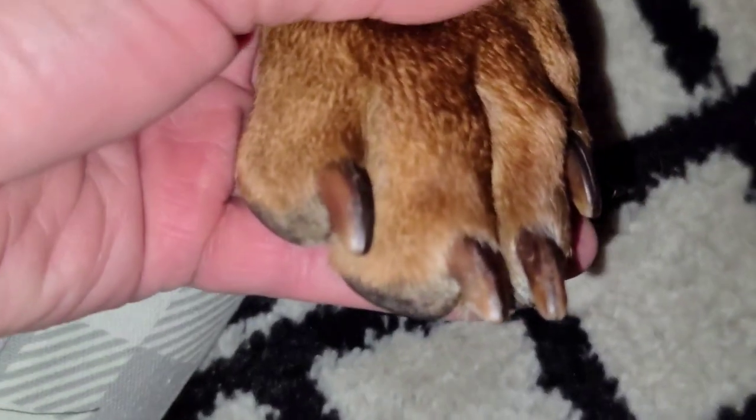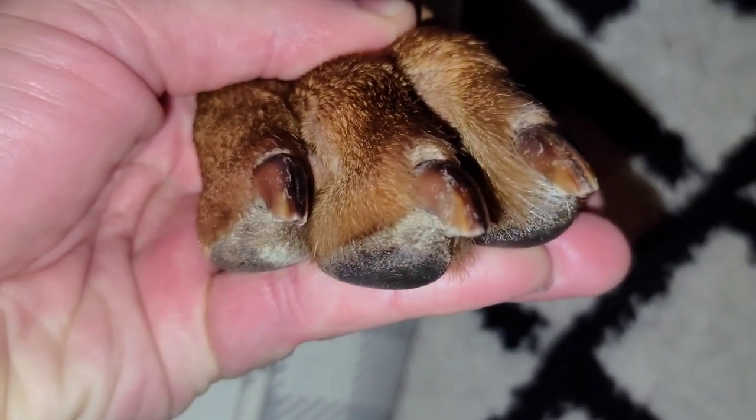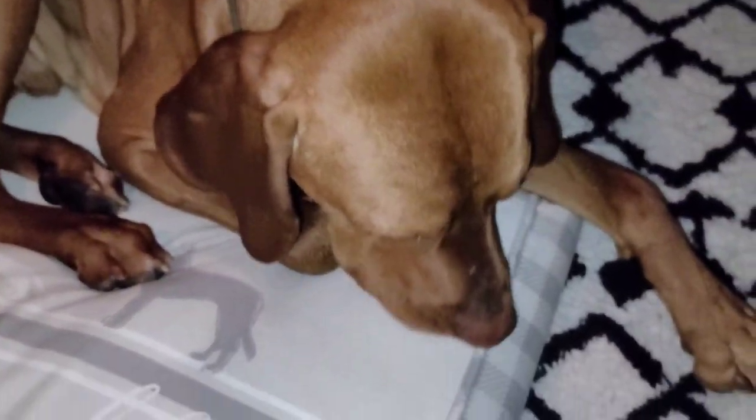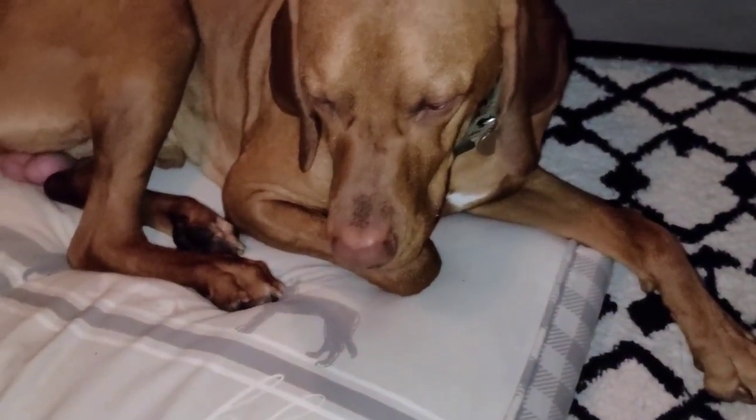Vizsla's nails — Kobe, relax — they grow a lot. That's what they say: Vizslas have cat-like paws because their nails grow very, very long. As you can see here, look how long Kobe's nails are, which are due to be cut. Today I'm going to demonstrate to you guys what I do to cut his nails. Kobe's not a huge fan but he's comfortable now.